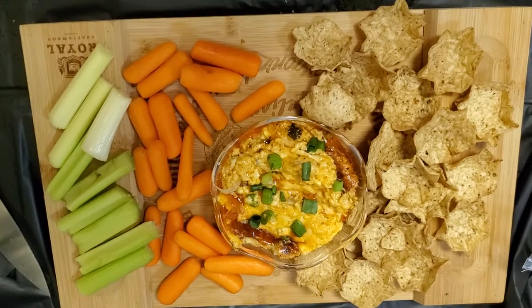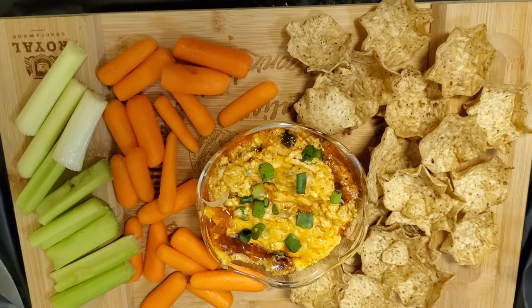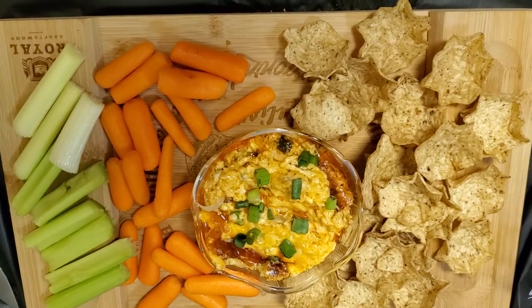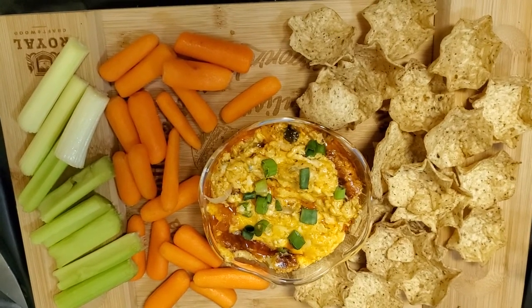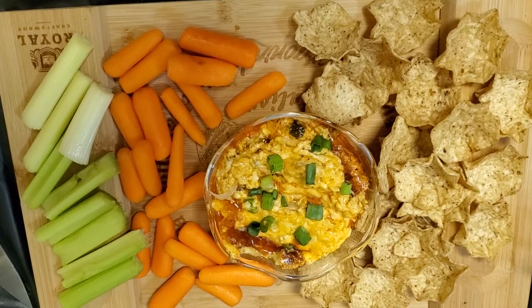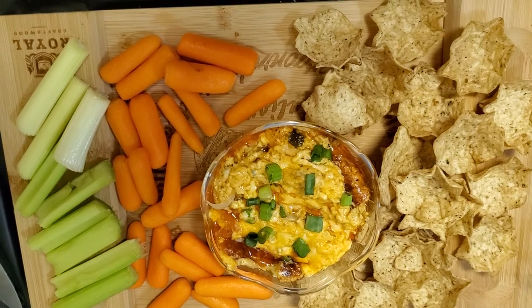This is the final product — my buffalo chicken cheesy dip, just in time for the Super Bowl. I got my Tostito Scoop chips along with some carrots and celery. I hope you guys consider making this recipe. Give me a like, comment, and subscribe — all that good stuff. Thank you guys for watching and I'll see you next time in a new video. Bye!